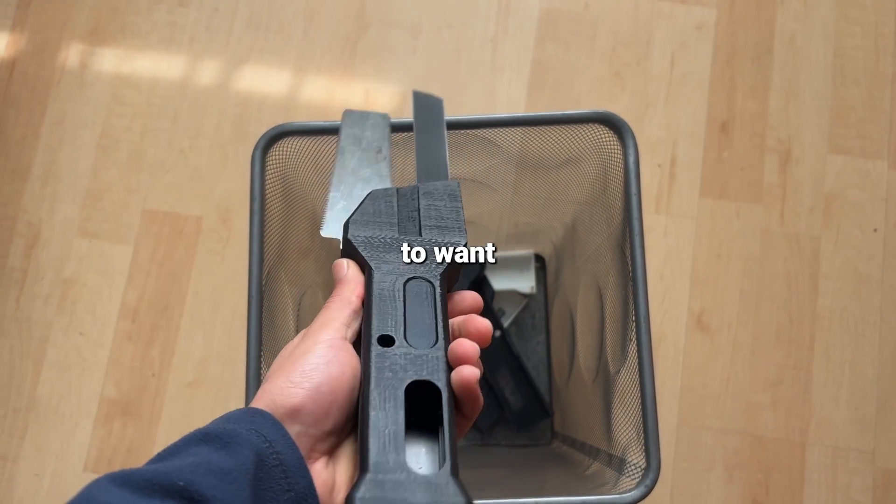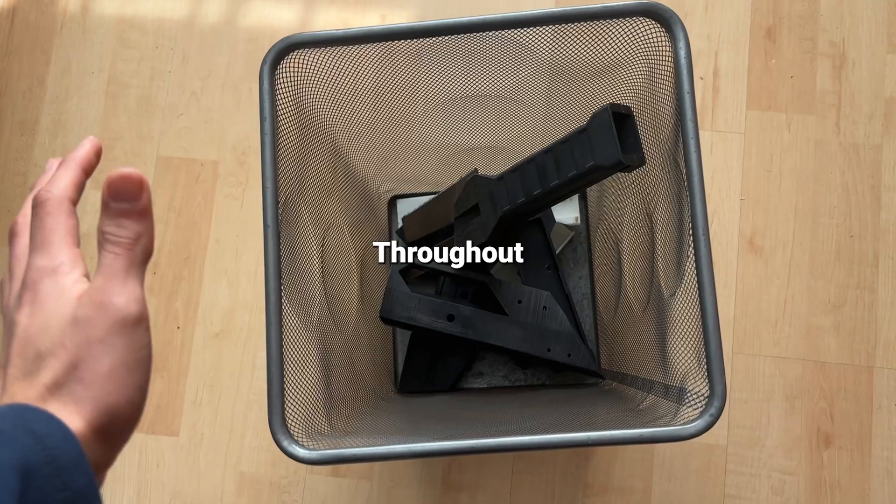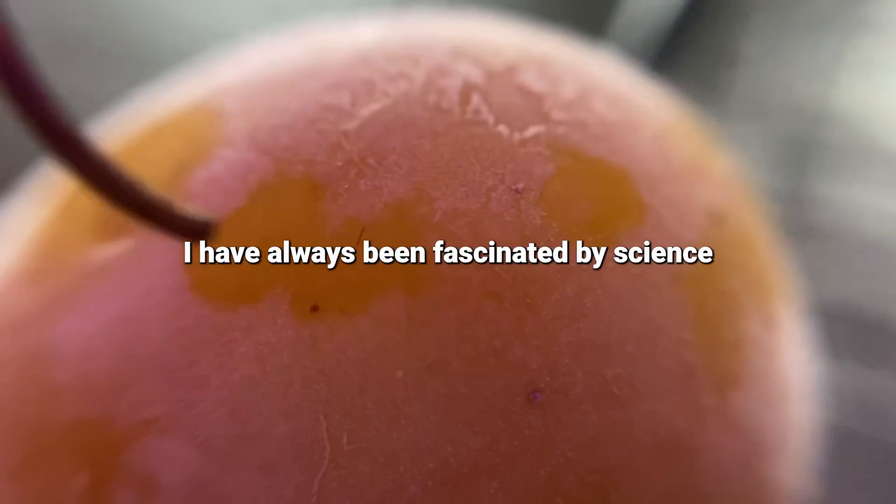You're going to want to watch until the end to see me test my current plasma blade throughout the video, and you're going to want to see the new upcoming version that I'm working on. I have always been fascinated by science.